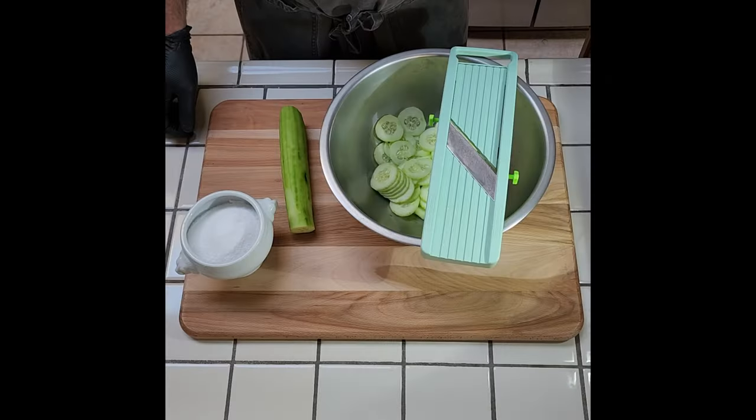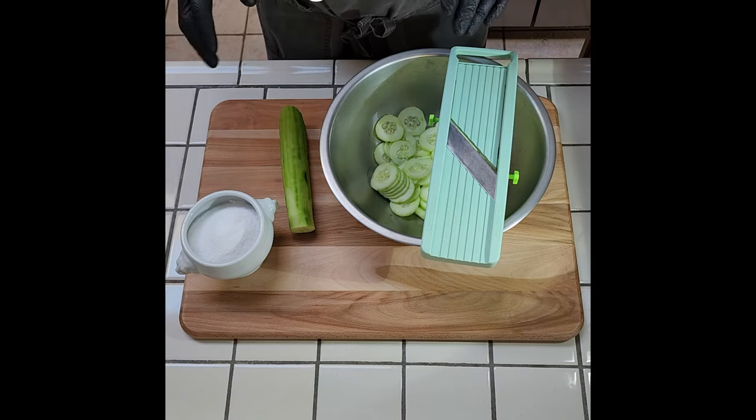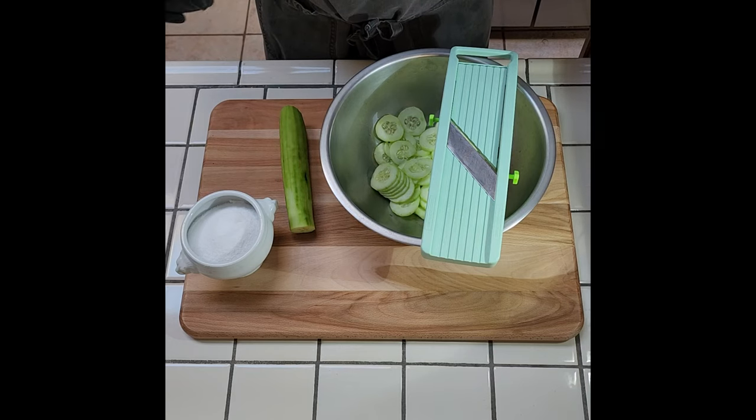We're gonna update this into an Oktoberfest vinaigrette. The German potato salad has a few steps and we're gonna walk through each one. Very easy to make, but these few key components make it spectacular.